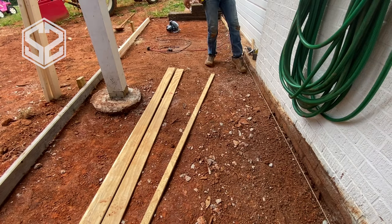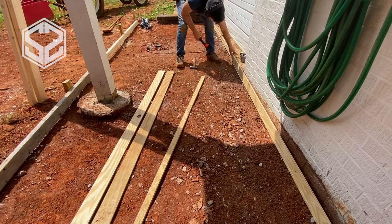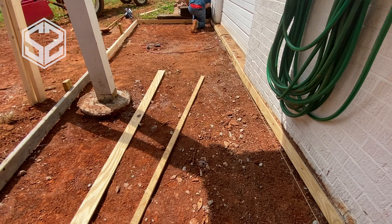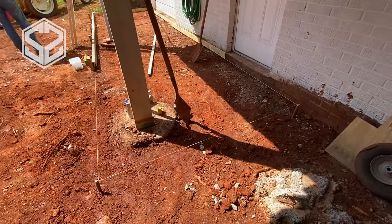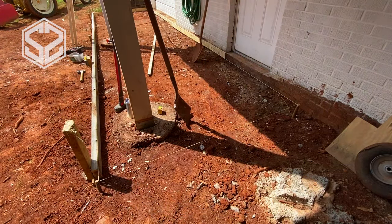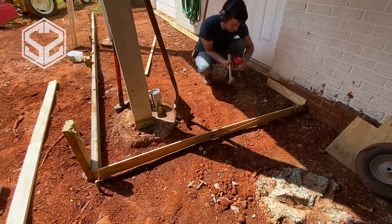If your concrete slab is running up to an existing slab or your house, you may want to put in an expansion joint like I'm doing here. I'm using half-inch plywood, nailing it to the house with a cement nail gun to hold it in place. This serves as a guide for both sides of the slab and gives the concrete room to shift and expand in cold weather, keeping it from causing any damage.